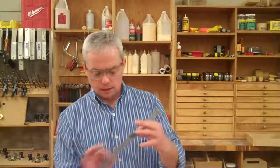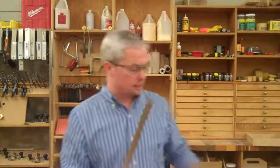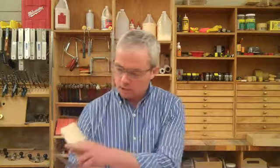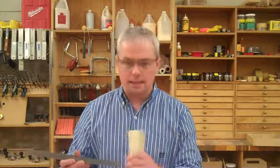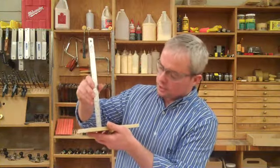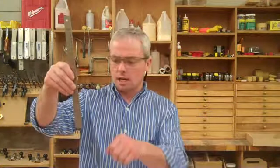Another useful tool, especially around the shop, is the steel ruler. This one has a hook on the end for measuring smaller pieces — it's handy for smaller projects. This other one doesn't have a hook at the end, but it's handy because it starts right at zero. So if you need to do things like measuring the depth of joints or setting table saw heights, there are lots of different uses around the shop for these steel rulers.